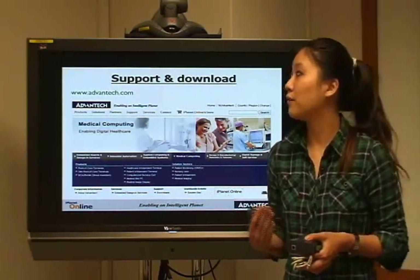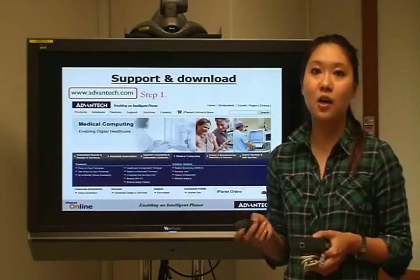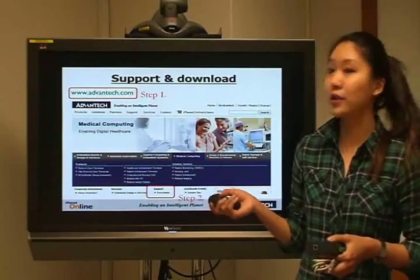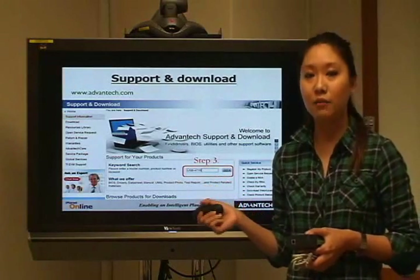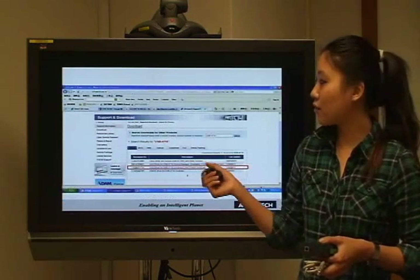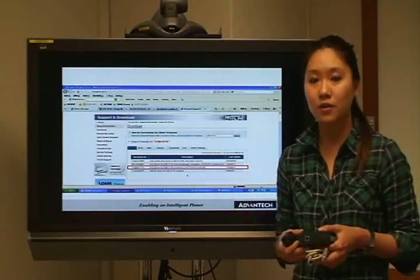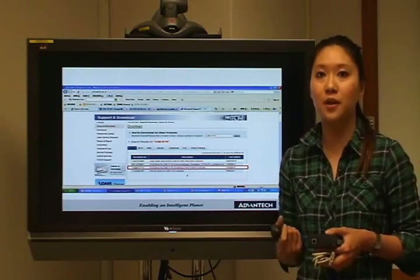If you want further information, you can visit our website at www.advantech.com and then go to Support and Downloads. You will see a page where you can use keyword searching — just type USB 4716. You will see drivers available to download the latest versions such as Technavit. You can also find the user manual and data sheet from there.